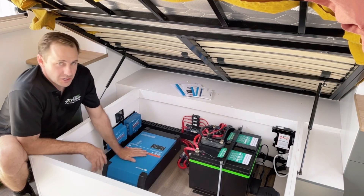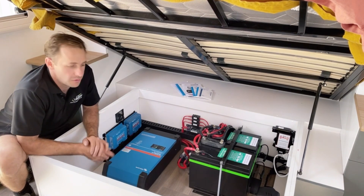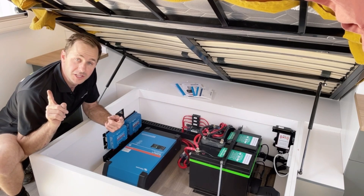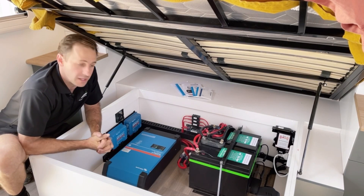Got the Victron 3000 MultiPlus 2 inverter charger here running on all the factory outlets, including the air conditioner which we're running right now. It's hot in the Riverland at the moment.